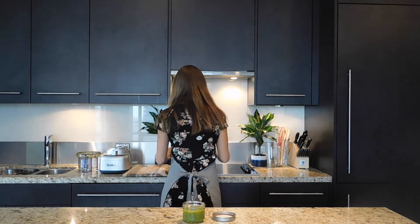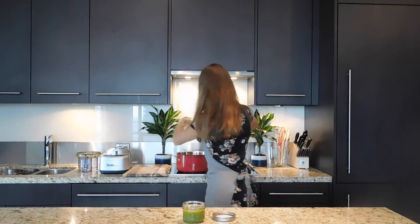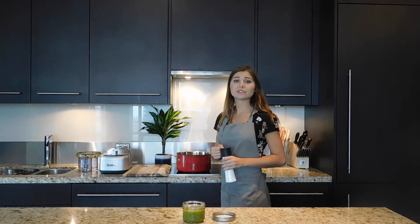Whenever I cook pasta, I make sure to use cold water. I also make sure to use salted water. It makes a substantial difference in the taste of noodles.